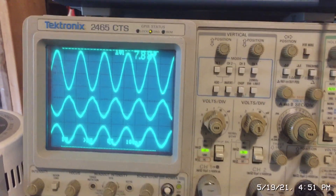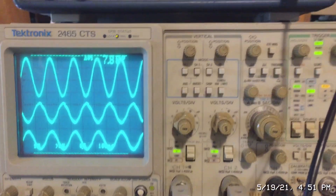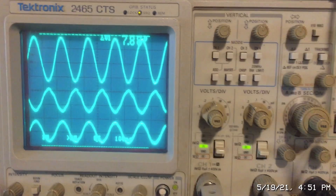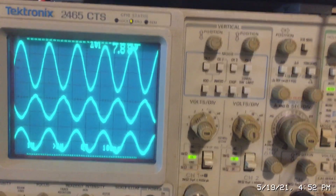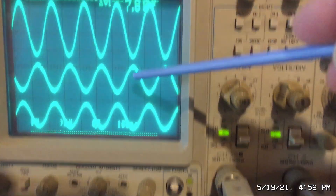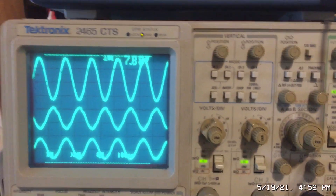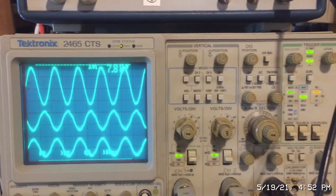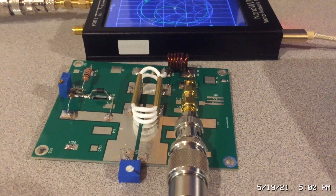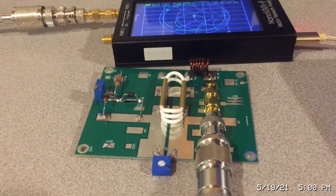It's a three to one turns ratio, so it steps down the voltage proportionally just like any other transformer. The total input power is the sum from both transistors. I wanted to illustrate clearly on the oscilloscope that we have a 180-degree phase shift on the balanced signal. I hope that clarifies what we mean when we say unbalanced versus balanced.